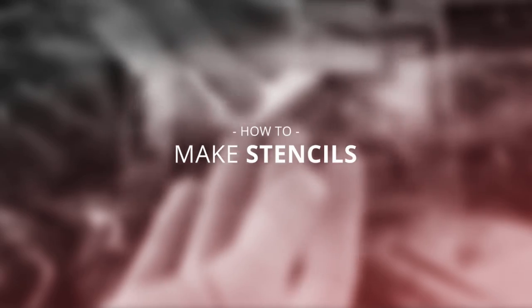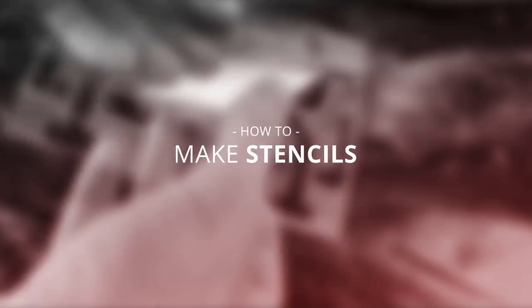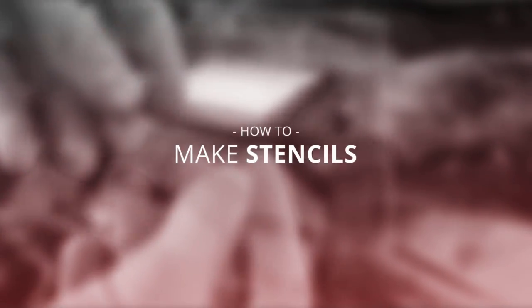Hey, what is up guys, Ryan here otherwise known as SymmetryHD, and today I'm going to be doing a tutorial on how to create stencils. I posted some stencil work on Twitter and a lot of you guys wanted me to do a tutorial on it, so here it is.